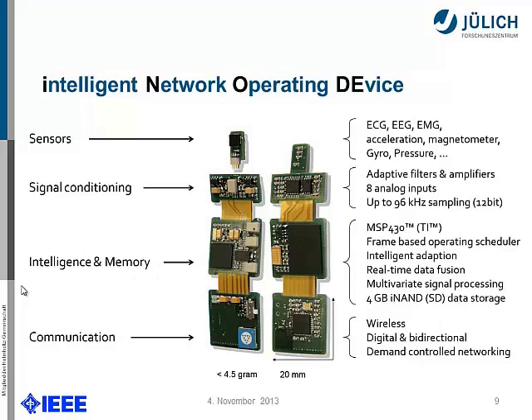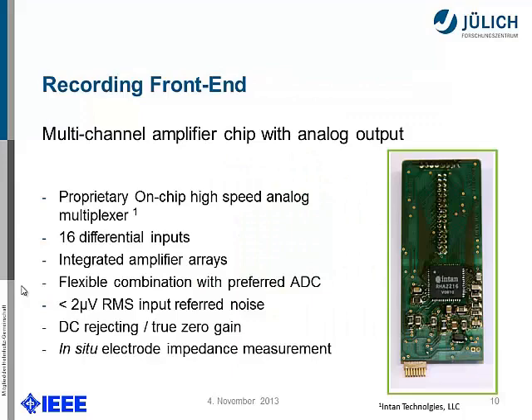Going back to the top, we redesigned a new sensor front-end and this is the first prototype — the recording front-end side. We have a multi-channel amplifier chip with analog output. We took an Intan device: it's a proprietary on-chip high-speed analog multiplexer with 16 differential inputs and an integrated amplifier array. It can be flexibly combined with any ADC, so we took the MSP430's internal 12-bit ADC and attached it. Interestingly, this chip also has an in-situ electrode impedance measurement, which can be very useful.